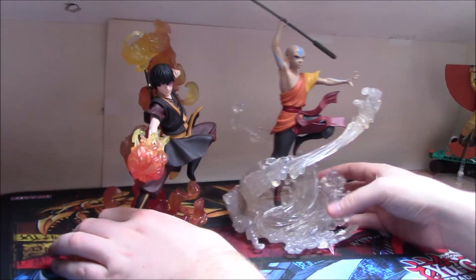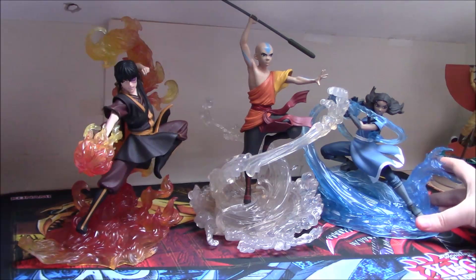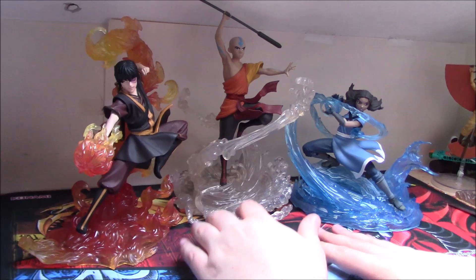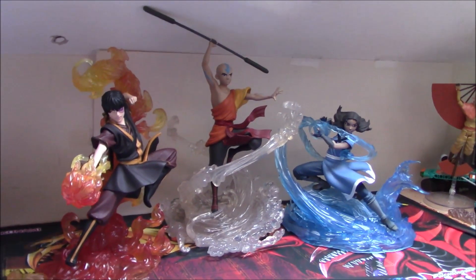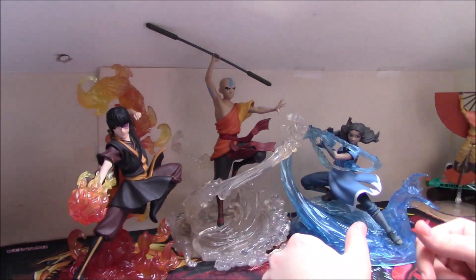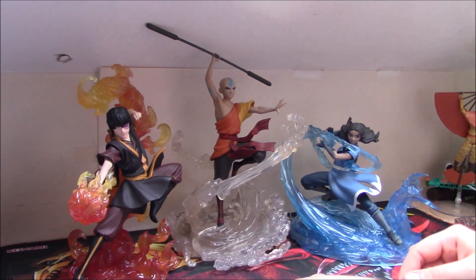The second statue to come out was of course Katara, so let me bring this one in here as well. You should just about be able to see all three on screen — they look really really cool just having them all here together. Very very nice collection here, and I hope they do the rest of Team Avatar. The next figure should definitely be Toph — it would make the most sense because you have fire, air, and water, so earth is the one you need next.